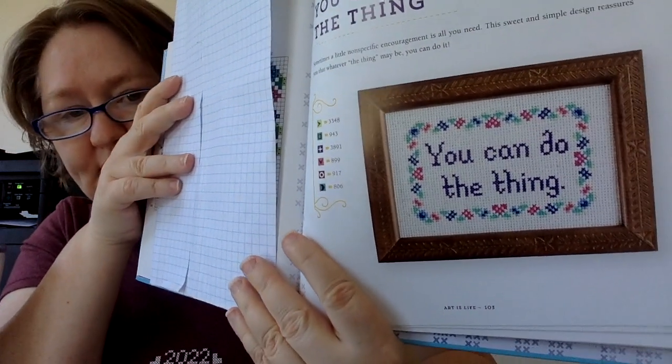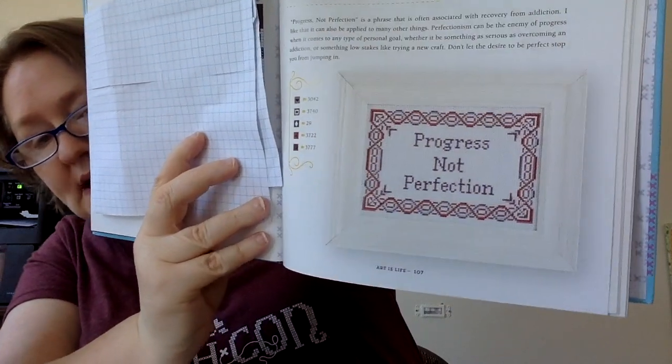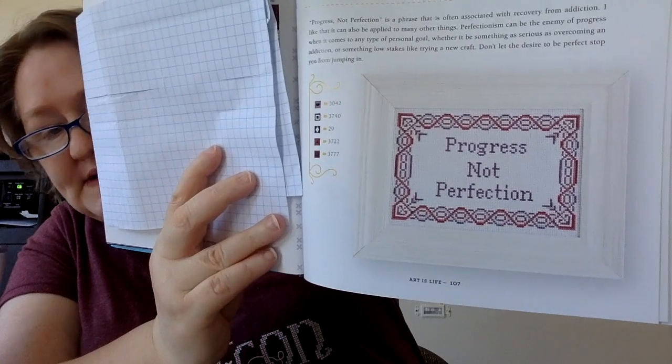This next section is called 'Art is Life.' The first one says 'You Can Do the Thing.' The next one says 'I Made This.' Then there's 'Progress Not Perfection' — one of my favorite sayings is actually 'practice makes progress,' so I could see myself changing the words on that one, though I like this one too.